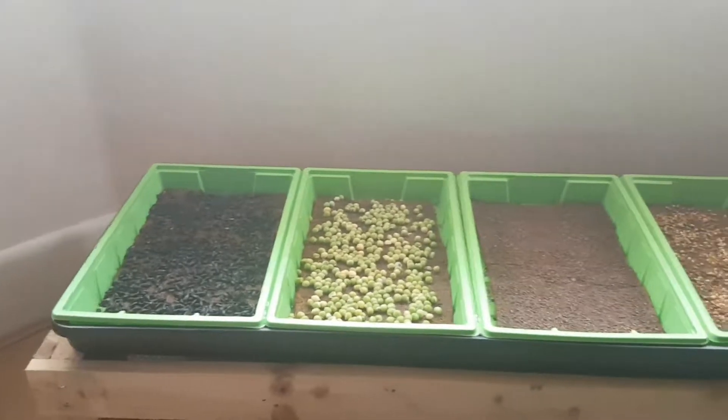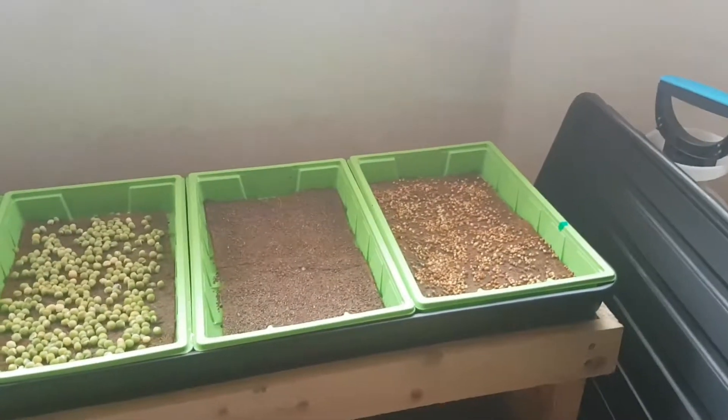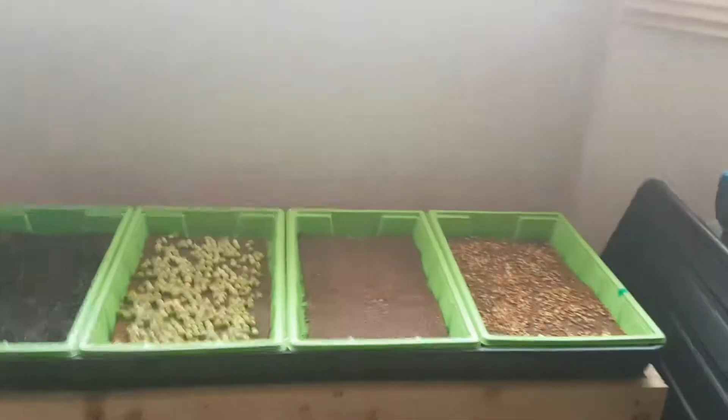I'm just doing these for myself for now. I just wanted to test out this little growing area and see how they do.